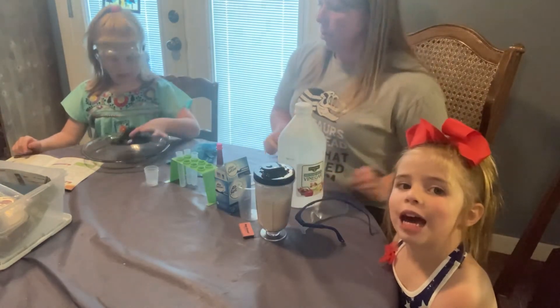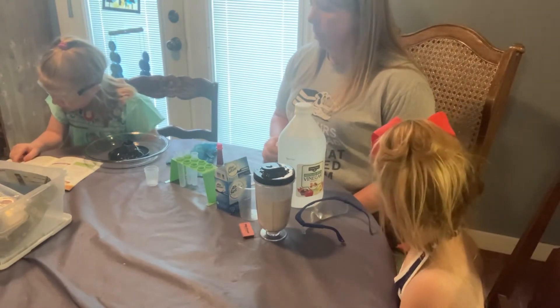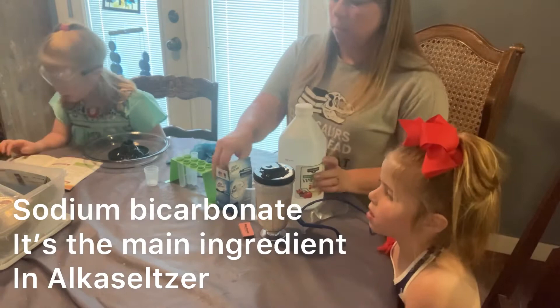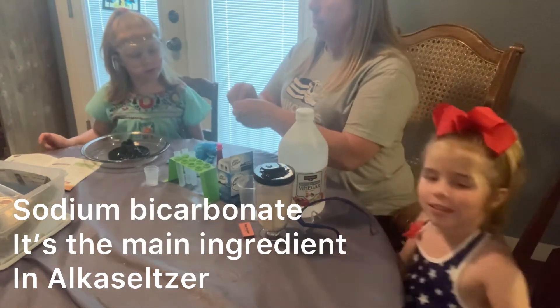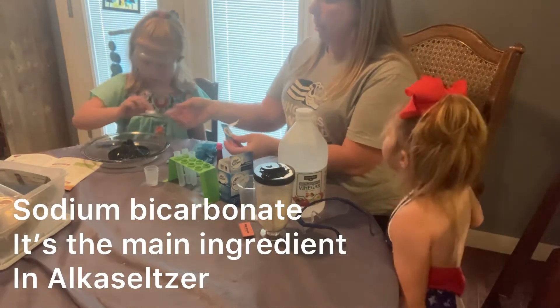Okay, there she is. Now number two: add two coffee spoons of sodium bicarbonate. Which is our processor. And since we don't have spoonfuls, we have tablets, so we'll put two tablets in there.